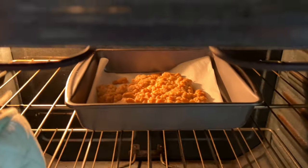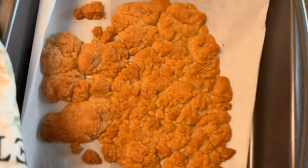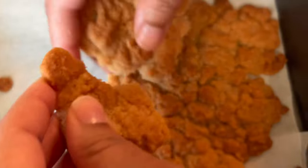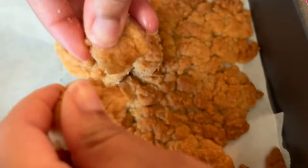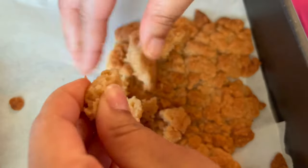Once the crumble is done, take it out of the oven and let it chill at room temperature for about 25 to 30 minutes. Once it has completely cooled, break it up to give the crumble look that you want — you can break it into small pieces or big pieces, whatever you choose.